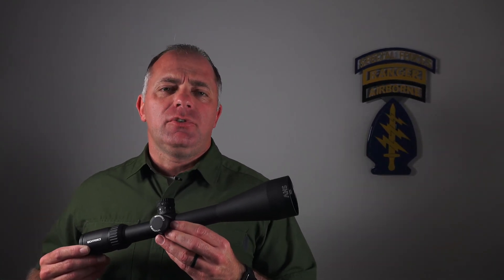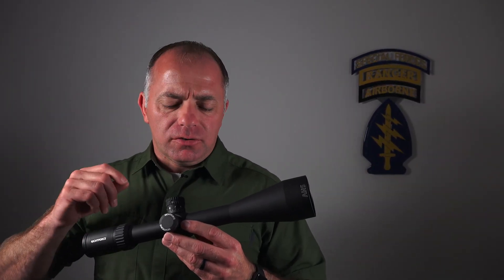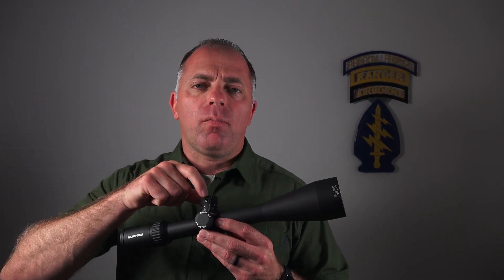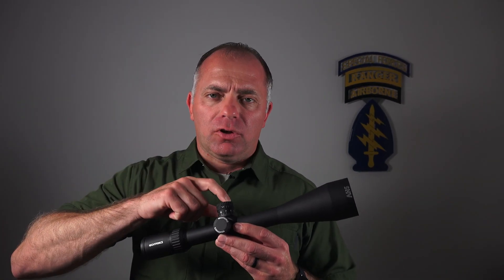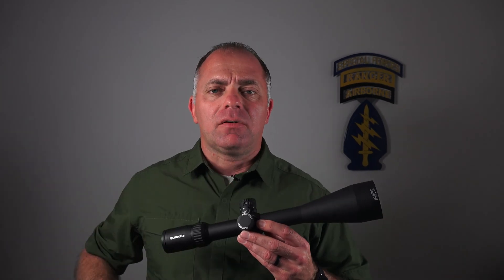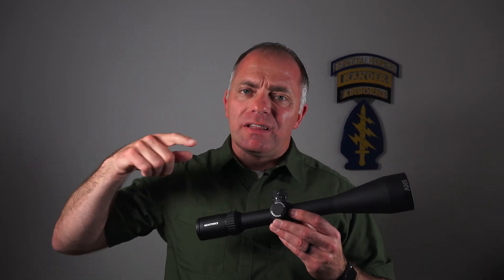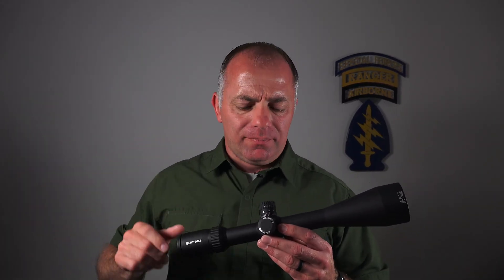Nightforce's zero set is an extremely useful feature. What it allows you to do is after you've zeroed your scope, loosen the turret, line everything up the way you want it, and then push it all the way to the bottom and tighten everything down. When you start shooting at long distance, once you get past 100, 200 yards, you start spinning that elevation turret quite a bit.